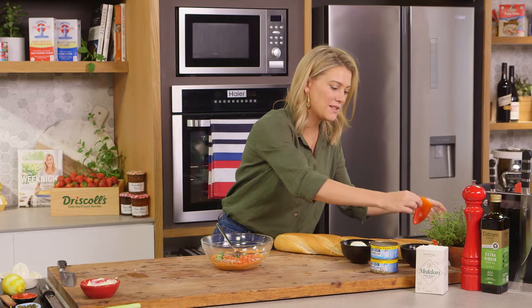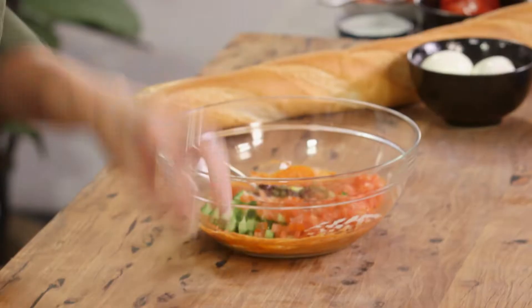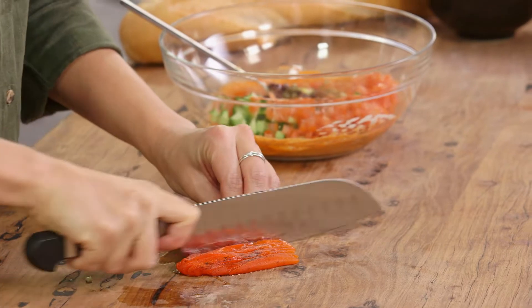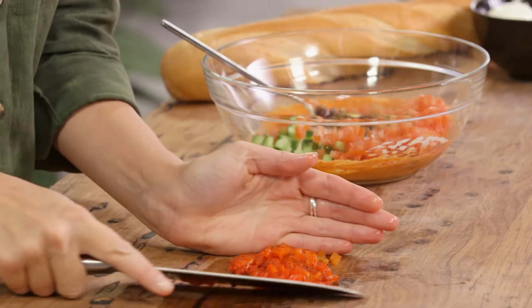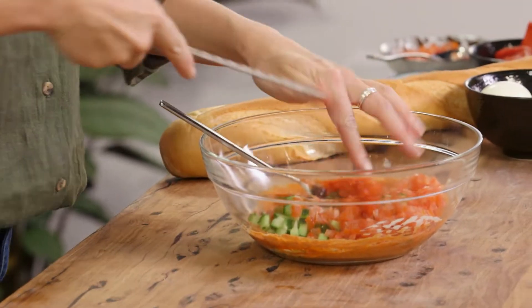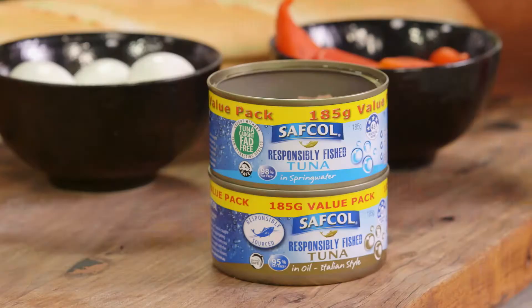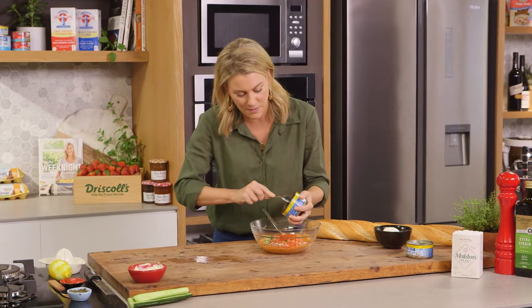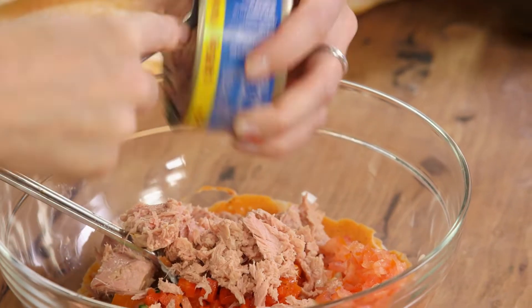And some capsicum — this is roasted capsicum. I'm using it from a jar; it's completely fine to do, it just makes it much faster, and we'll finely chop it. I'm just using half a capsicum cheek. Scoop all that up and then into the bowl. Now for the tuna — I like to use tuna in spring water; use a good quality tuna. I don't like to use it in oil because we've got the mayonnaise already, so you just want something a little lighter, and we'll just break up that tuna straight into our mayonnaise bowl.